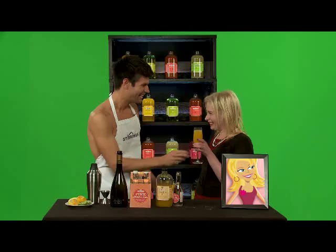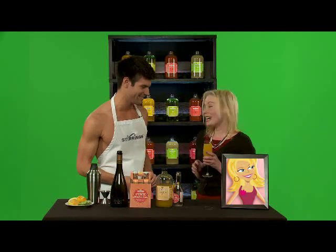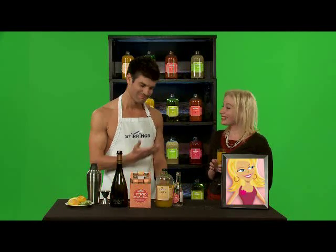It looks delicious. There's your Ally-tude — Peach Bellini with Ally-tude.